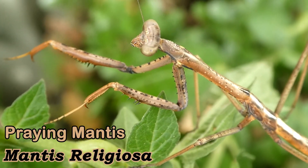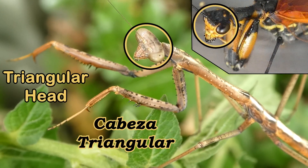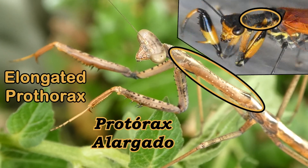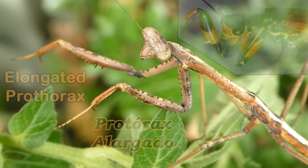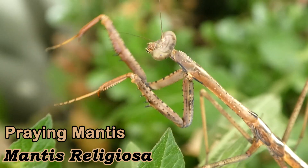Here's a comparison between a lacewing and a praying mantis. They look similar to praying mantises with their raptorial forelegs, elongated head, and elongated prothorax. But they aren't related to praying mantises — they are lacewings.